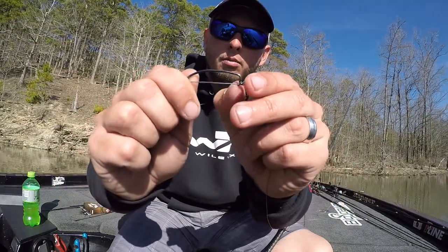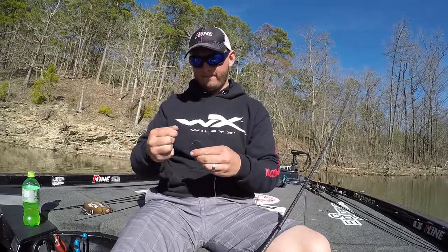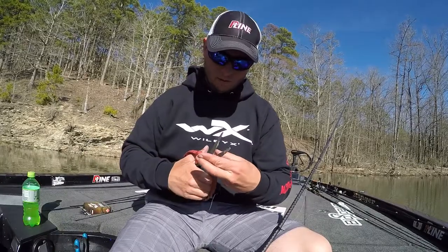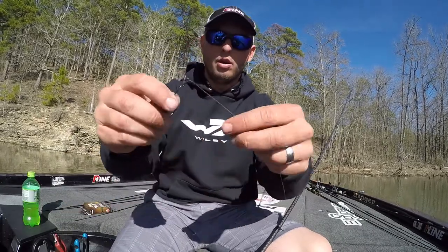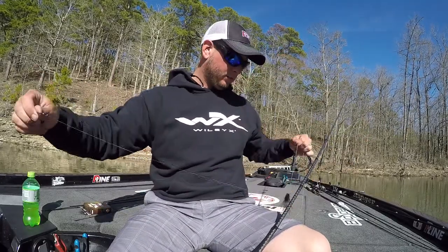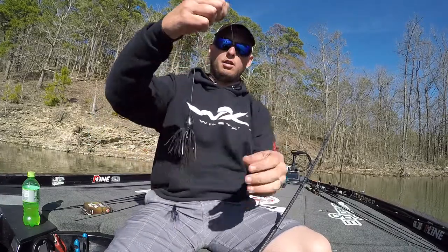Work it down that bend a little bit and tighten it up. When I'm cutting braid, I'll leave quite a bit of tag end too — just in case it slips, because braid can slip a little bit.